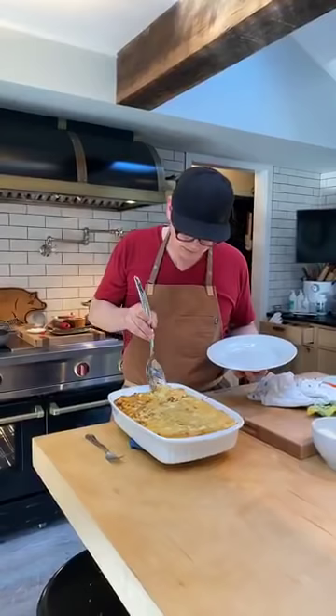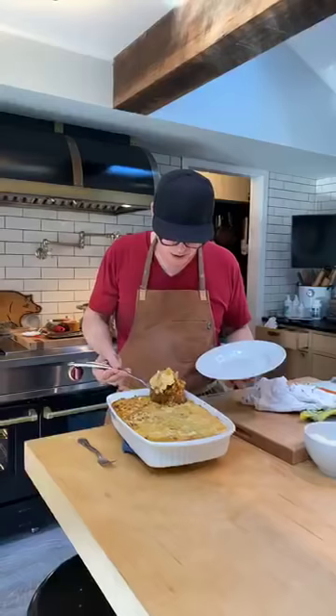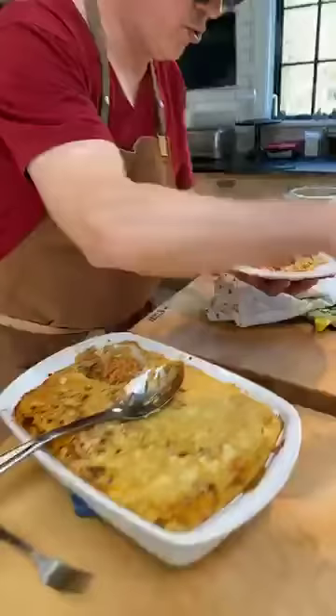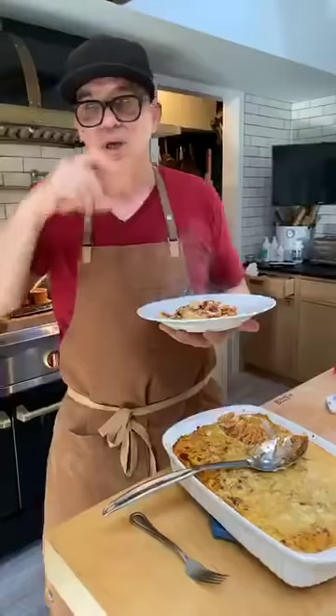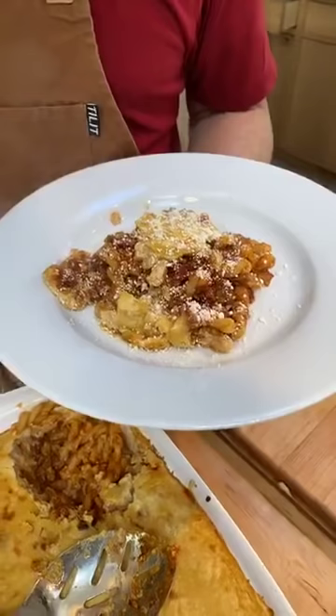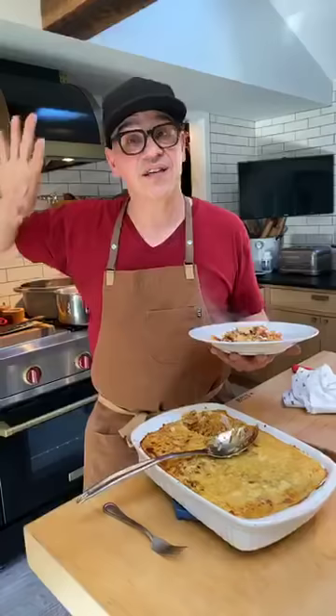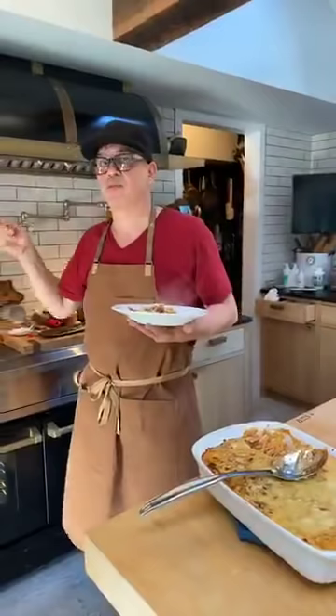Janice is wondering if you're supposed to wait for sauces to cool before putting them in the fridge. Yes — if you put a hot sauce in the fridge, the top gets cool, the bottom gets cool, but the middle stays hot and cools unevenly, and that's where bacteria grows. Cool it down first, even in an ice bath, then put it in your fridge. It'll last longer and you won't have to worry. No matter what you're putting in your fridge, it should go in cold.